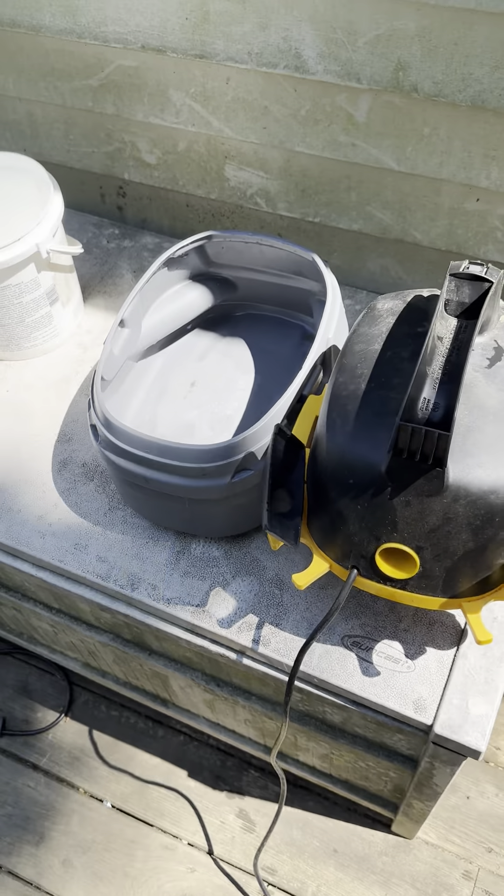Get all that urine smell out of the shop vac. Do a quick rinse — this time use fresh water — and that's going to get all the smell out. Put it all together and do a quick rinse. That's going to be it.